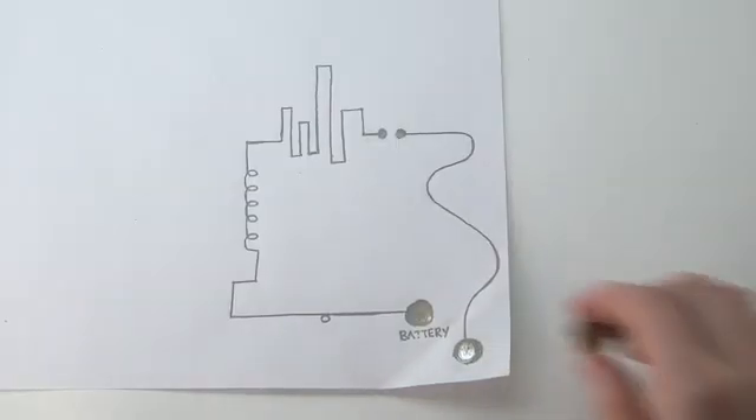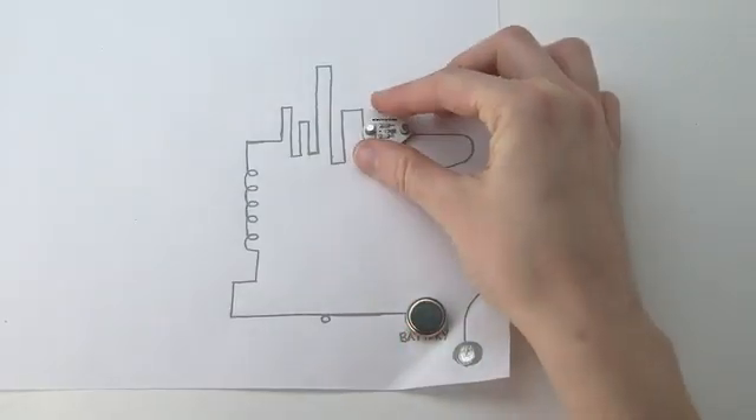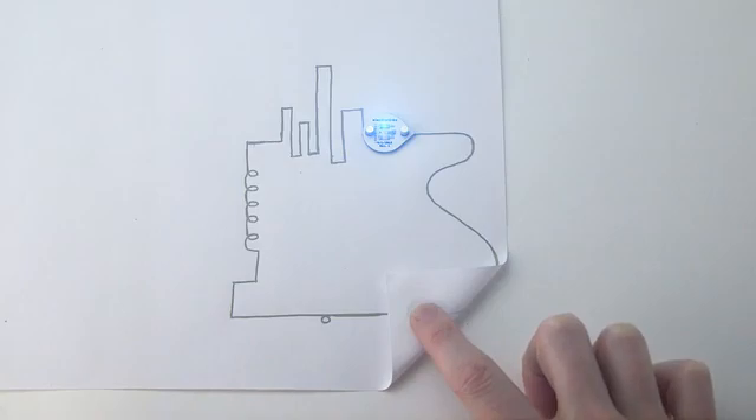So we invented Circuitscribe, the world's first ballpoint pen that draws electric circuits instantly. Hi, I'm Brett Walker, the co-founder and CEO of Electronics Incorporated. Hi, I'm Annalisa Russo. I'm the director of STEM Outreach for Electronics.